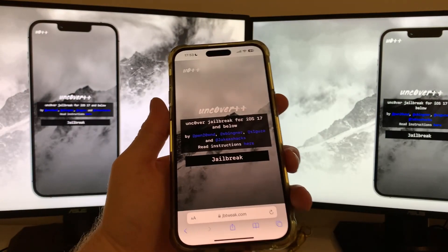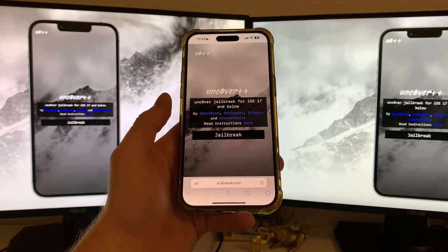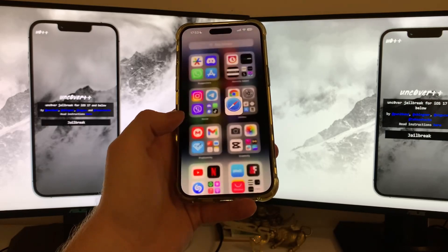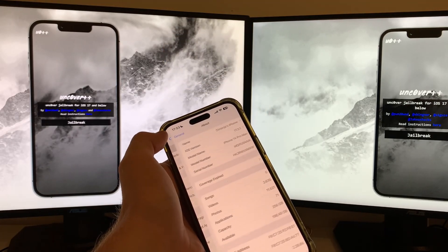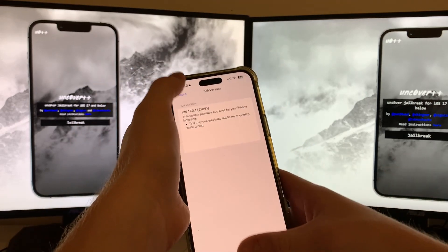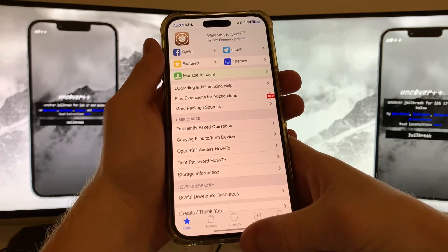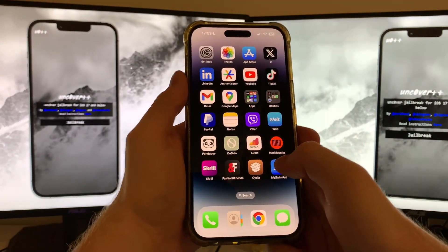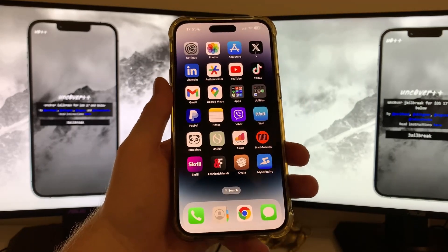Welcome to the step-by-step tutorial on how to jailbreak your iOS 17.3.1. Let me first show you the iOS I have — as you can see it is the latest version, 17.3.1. As you saw at the beginning of this video, I have a fully working Cydia installed on it, and I'm about to show you the step-by-step process on how you can jailbreak your device.